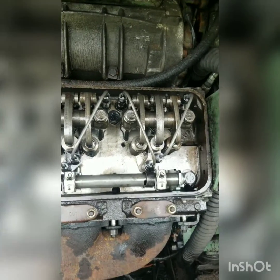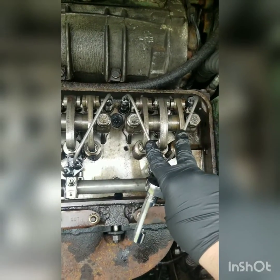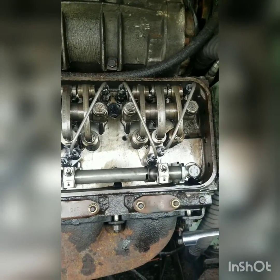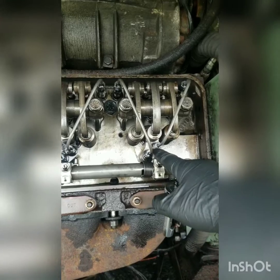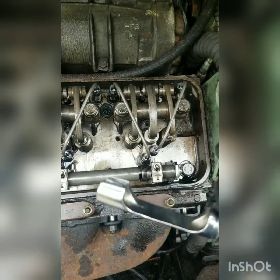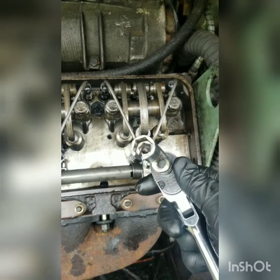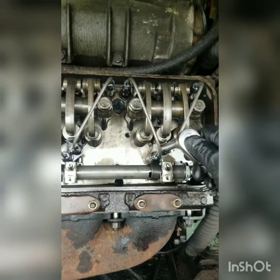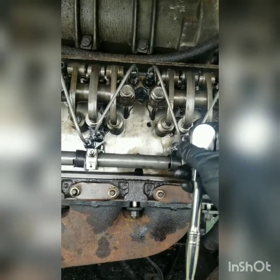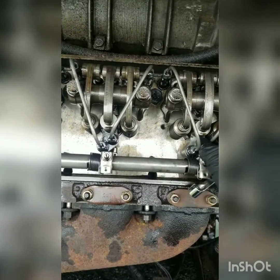So we got the valve cover off. Next thing we're going to need to do is pull these fuel lines off. They're going to be a half inch nut. Now you can do it with a wrench, but it's a pain in the ass most of the time when you get down here by the rack. I'm using a Snap-on — I'm assuming you can get them from other places — but it's just a half inch crow's foot that's a deeper offset. It'll fit over the fuel lines, crack them loose, and then you can just twist them off by hand.